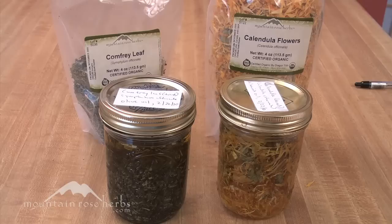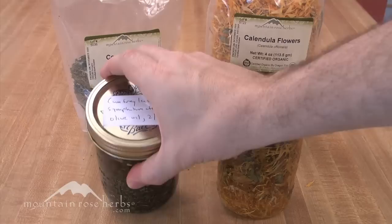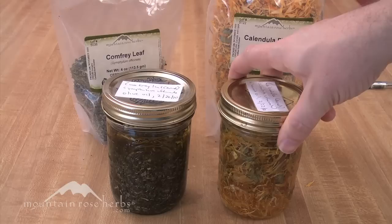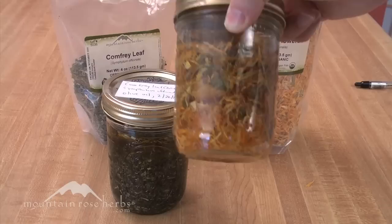Heat and exposure to oxygen can really cause your oil to go rancid, and water content can lead to mold, so just watch your preparations carefully. How long do you want to brew these for? At least three weeks — some people like to go as much as six, and you'll have a better oil with dried herb at six weeks. For the calendula flower, when you start to notice some change and the herbs become a little more translucent, you'll just know that your herbs are ready.